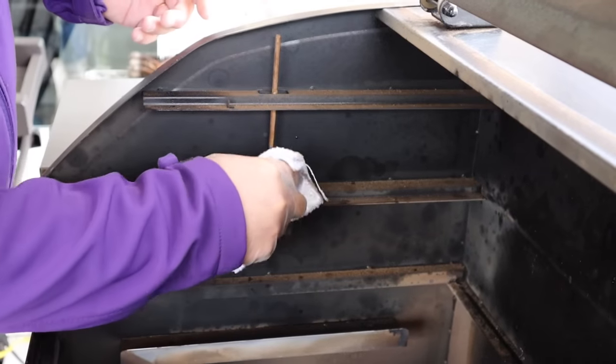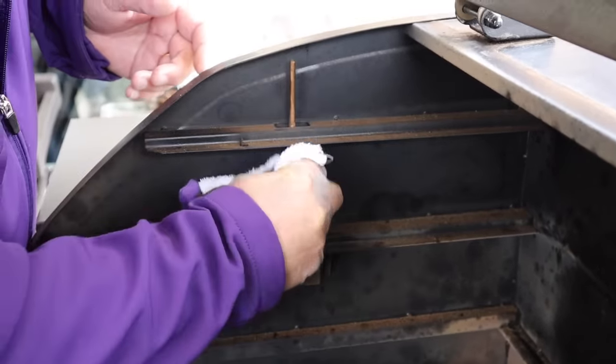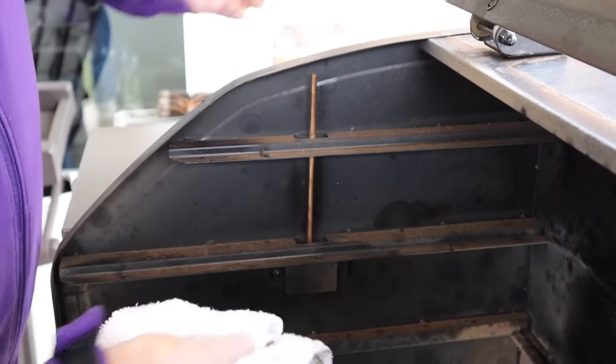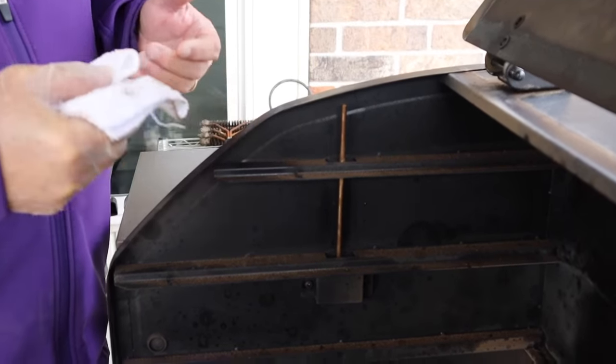Mistake number three is to clean the thermostat. You really need to do this every single time between your cooks to make sure that the reading the thermostat sends is correct, so you'll get the right temperature inside. All I'm going to do is take and wipe the thermostat probe — and that's all you need to do every single time after cooks.